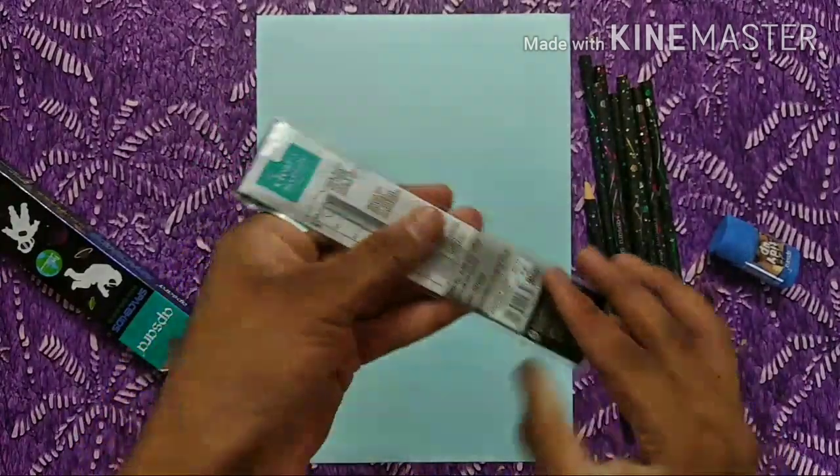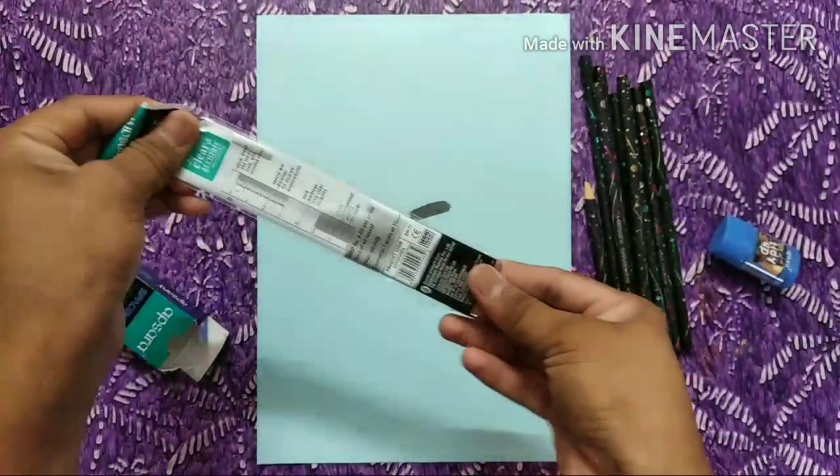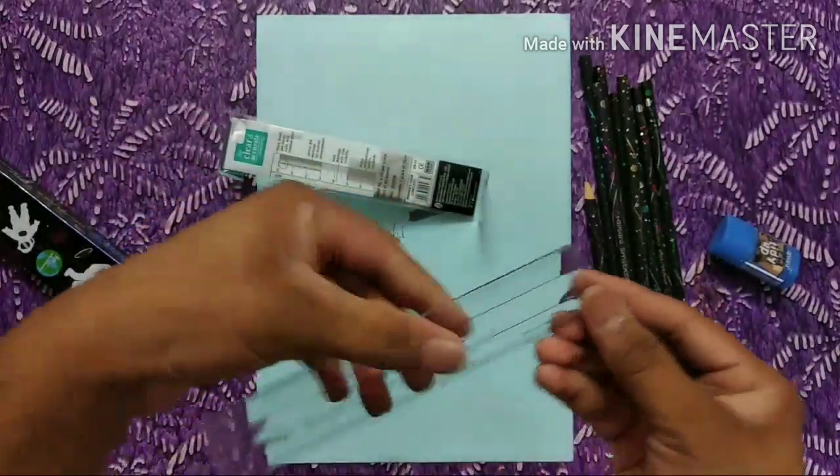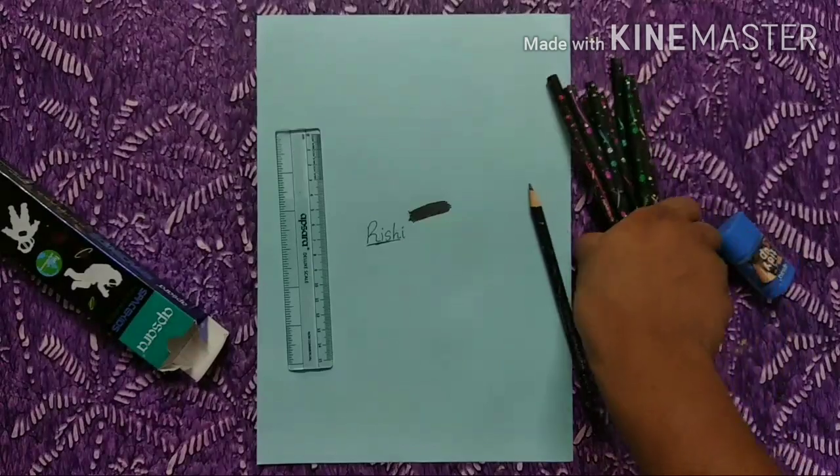This is a scale — a great scale, a large scale. And this is a dark pencil.